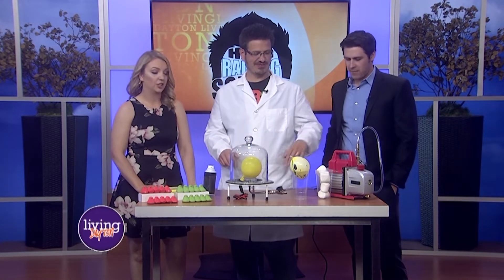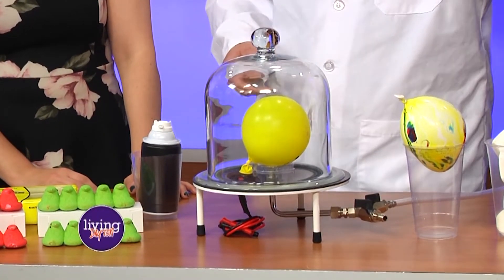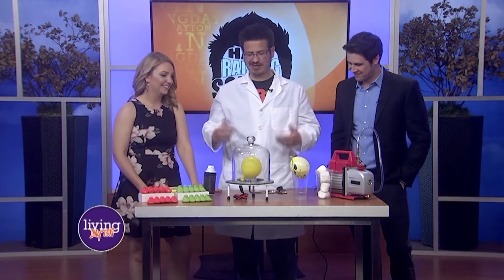No clue. Alright, hold on. This looks like a cake dish, like some sort of air vacuum sealed something. It's a vacuum pump. So we have a vacuum pump and a vacuum — it looks like a cake dish. Like, oh, look what I made for you today, Julie. That was my Italian impression.